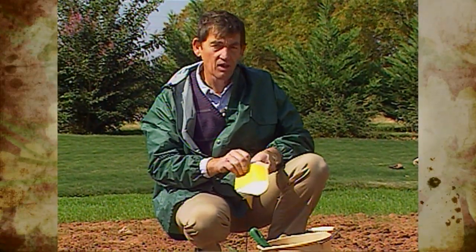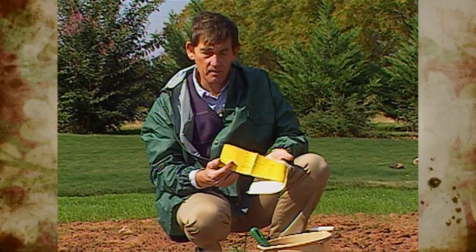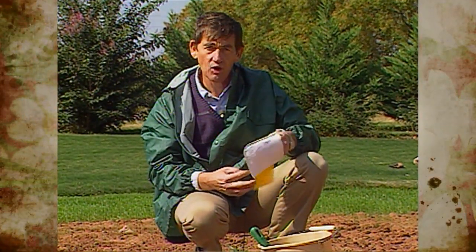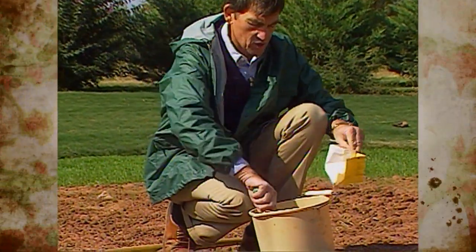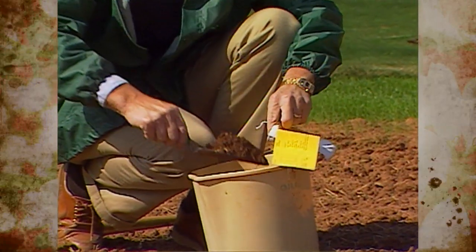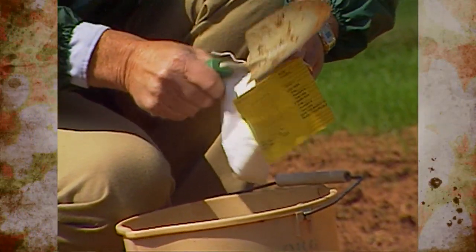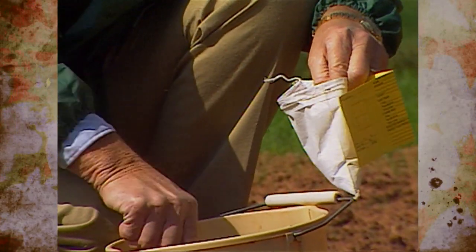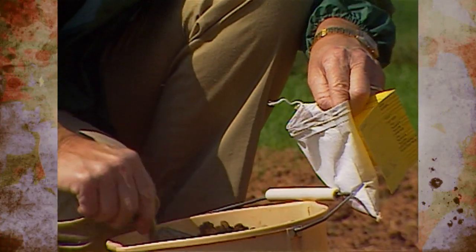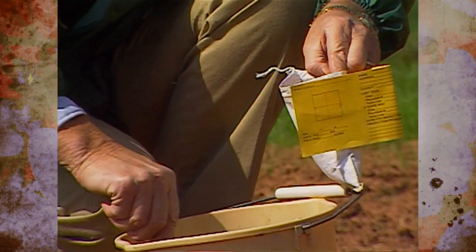I'm using a regular soil test bag in which the soil can be placed. These are available at no charge from your local county extension office, but you may also just bring your soil in a plastic bag, a plastic container, a coffee can, or any type of unbreakable container to the county extension office, as long as you have about a pint of the soil for sampling.